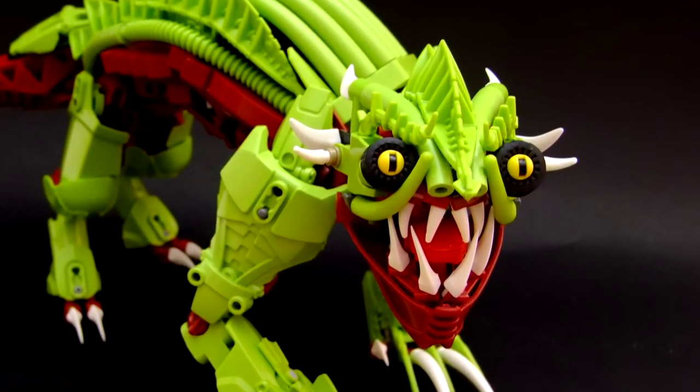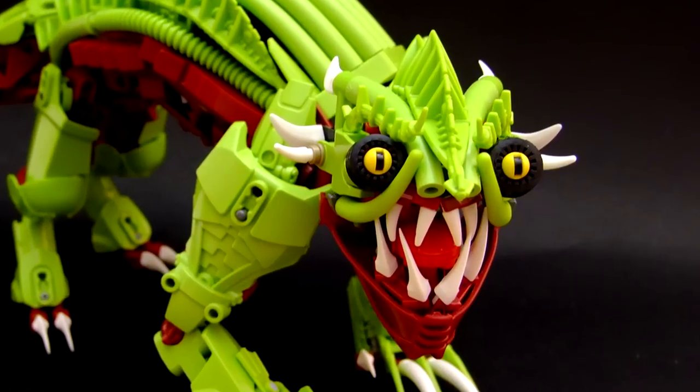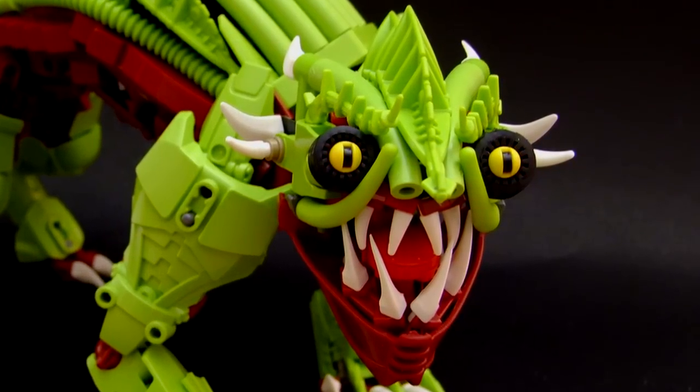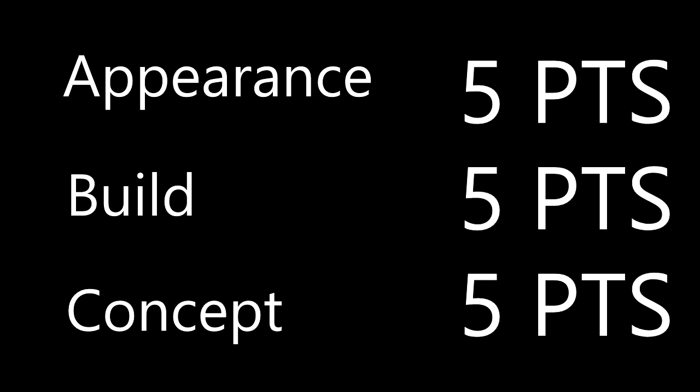Now before we get started looking at this creepy, freakish thing, let me go over the review process. Based on three fundamental attributes: the overall appearance of the Mock, the build of the Mock itself, and the concept and ideas behind the Mock's creation. Each quality amounts up to five points, leading up to a final score that will be determined at the end of the episode. And please remember that this is all based on my opinion.